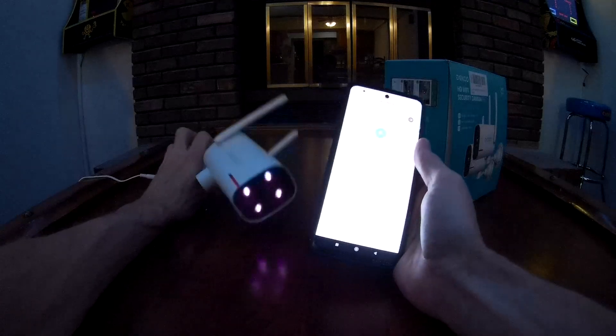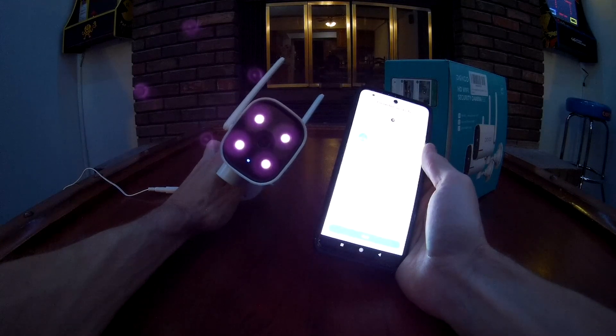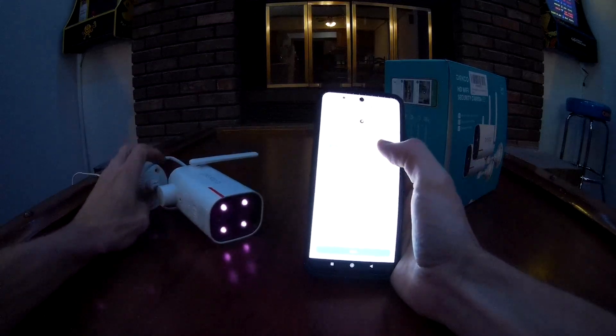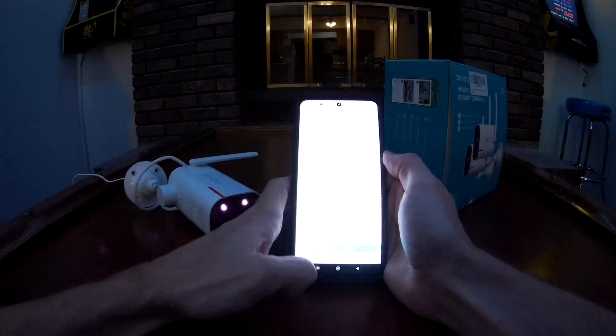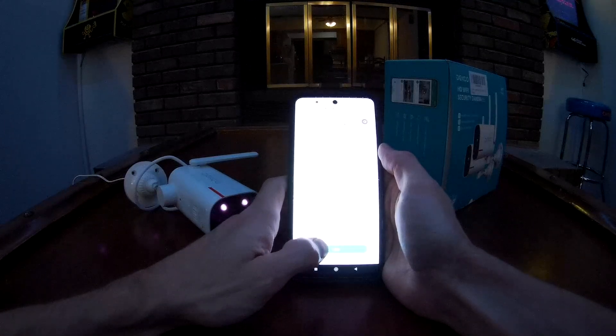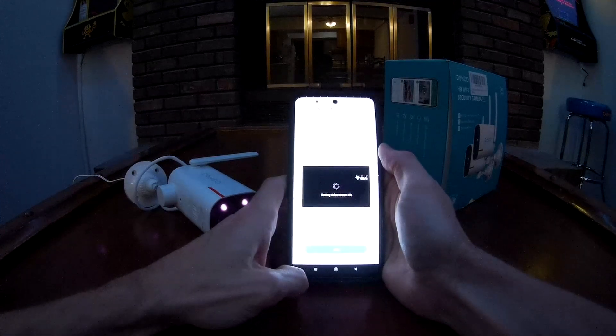Connecting — please wait a moment. During the connection process you can see the night vision light just came on. And honestly, it's as simple as that. Now we have the 'my device' screen. It says 'put camera and phone at the place of camera installation, press next to enter network diagnostic.' We'll do just that.